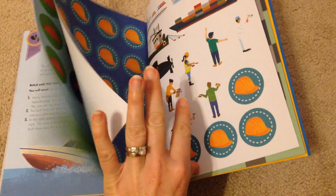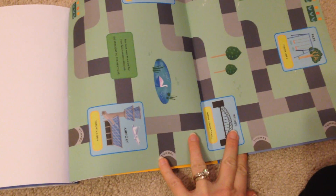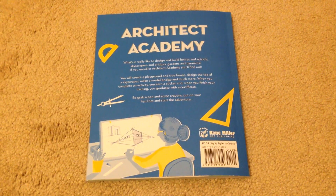At the end you have your stickers, your badges, and then this fold-out that highlights a lot of the things you've learned. So that is Architect Academy.